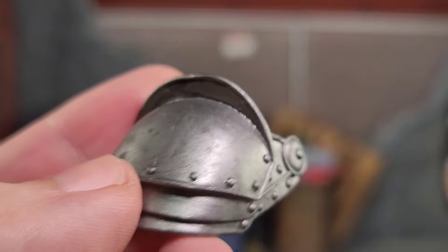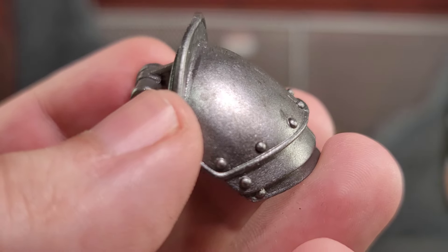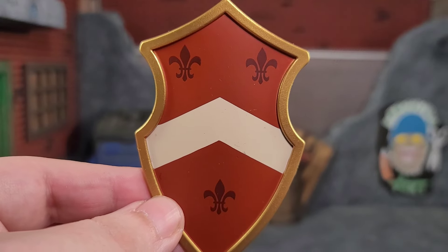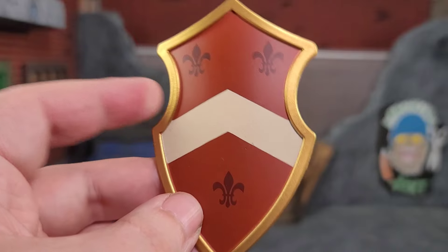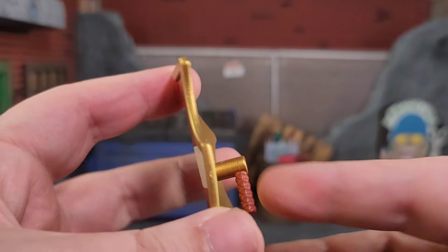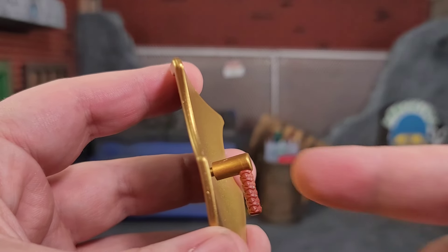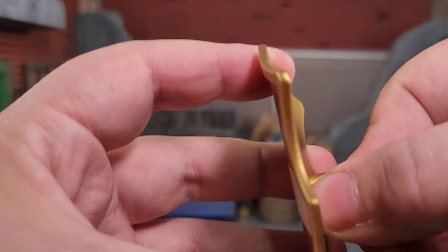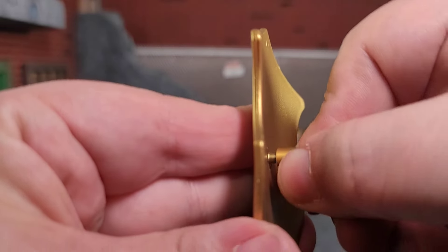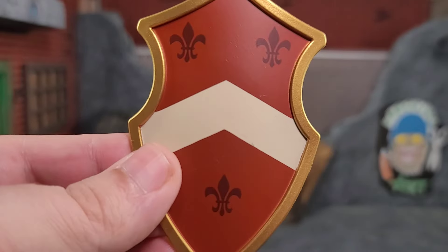The Valiant Knight comes with some nice pauldrons — got the rivets sculpted in, painted in metallic silver with a wash throughout to dirty them up, and we get a pair to give him that full double pauldron look. We also get a nice shield with some tampo graphics, gold trim, and super gold metallic on the back. There's a little attachment I call the corncob pipe — it's a snug fit, so be careful pushing it in. That little nipple could easily snap off if you put too much pressure or crank it in the wrong direction.